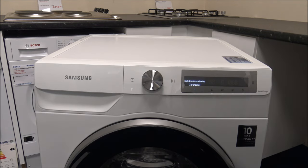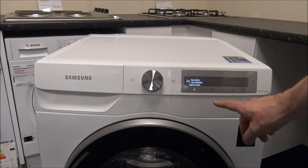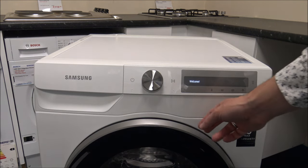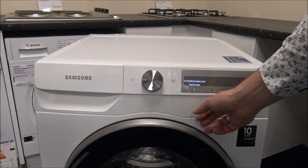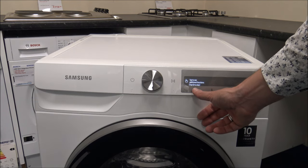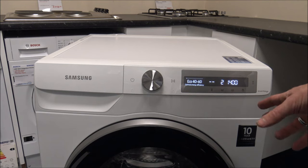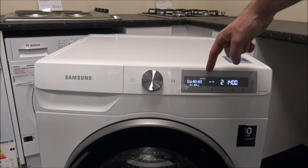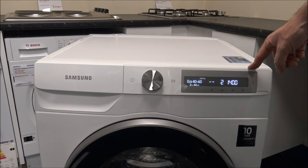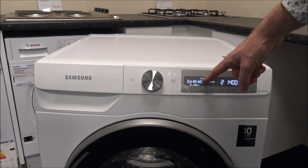To turn it on, all you do is press that button to the left of the programmer — it'll sing you a little song. This is a brand new machine, so it's not connected at all, and it will take us through some recommendations. You can calibrate the machine or explore the different programmes and additional functions. I must say I was almost speechless when I saw this display — it's a really, really nice clear LED display, probably one of the best on the market at the moment.